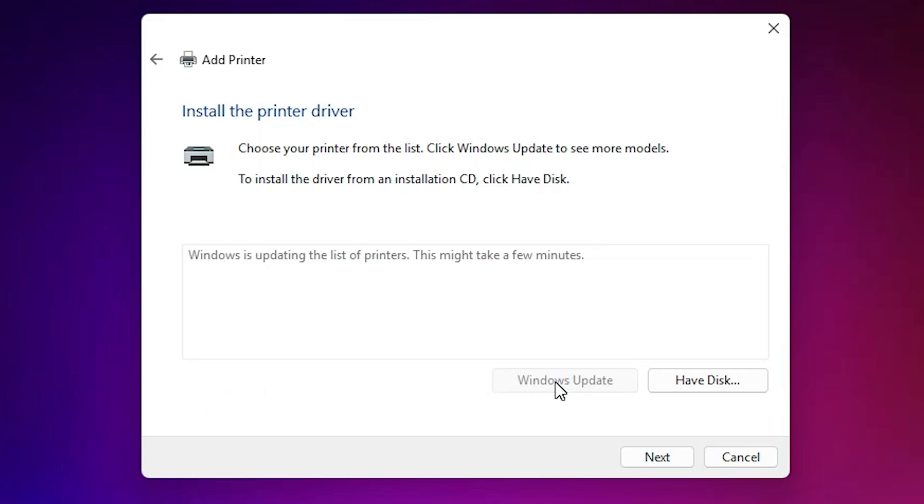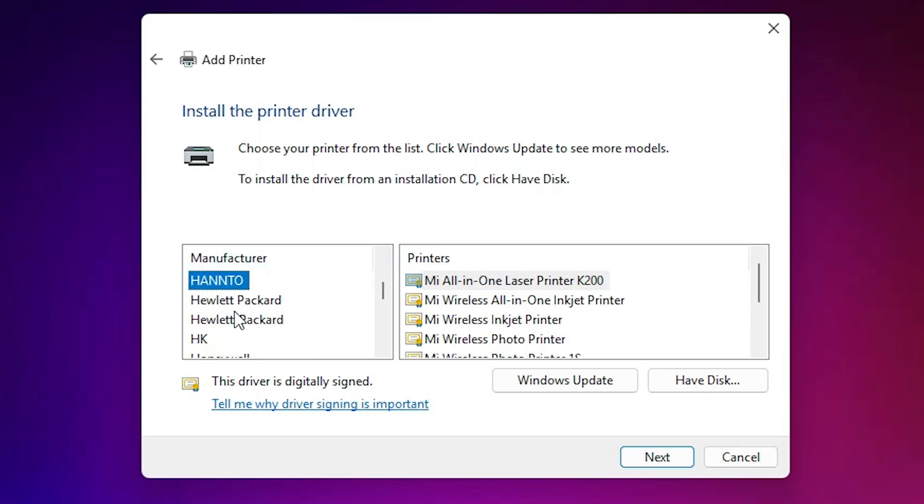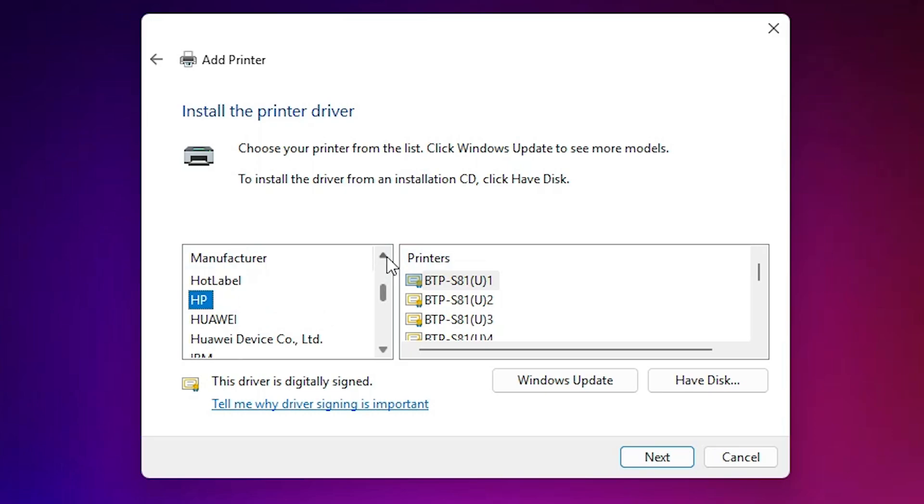Wait 5 to 20 minutes and after that we continue our printer installation process. Our printer list is now updated. In the manufacturer list select HP, then in the printer list select your printer — whatever your printer model is, select it from here. I select my printer name — this is a very old printer. Select that printer and click Next.